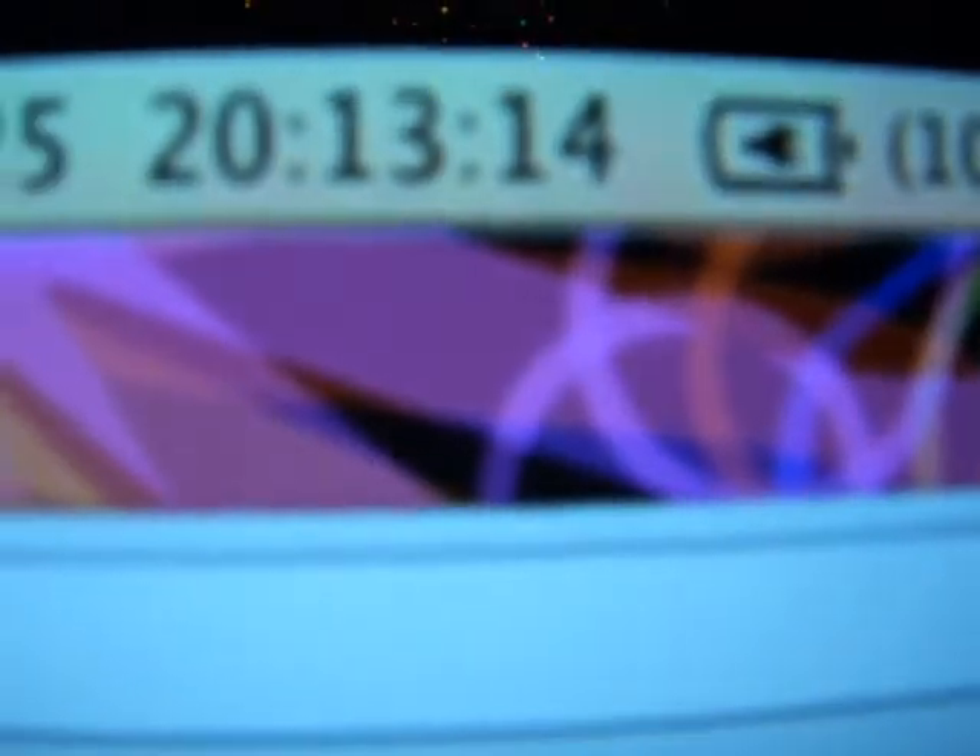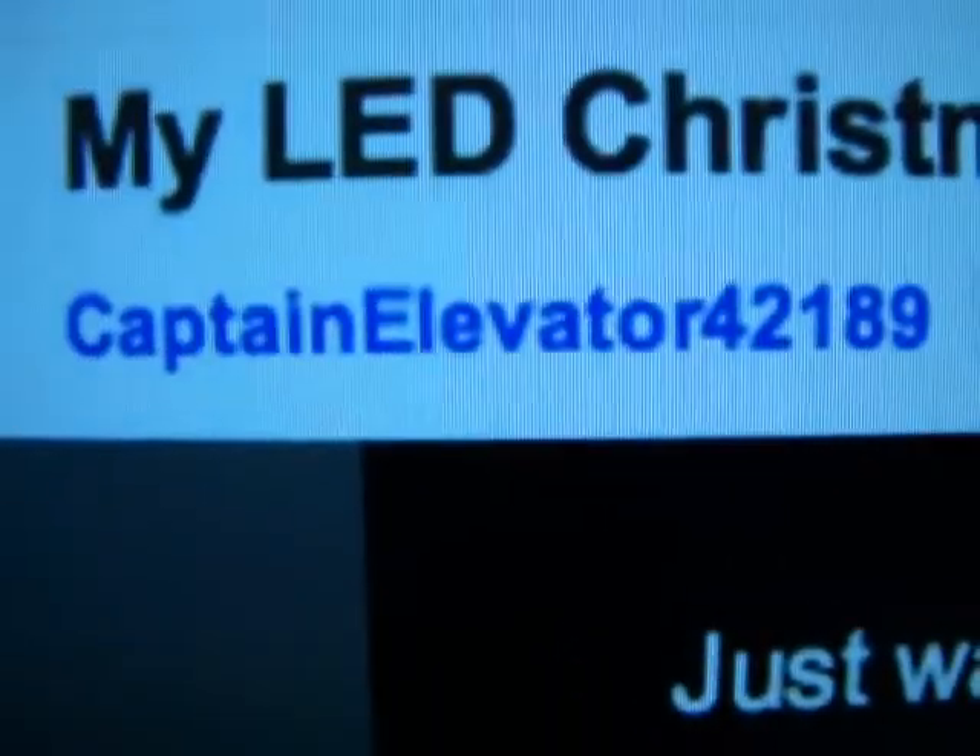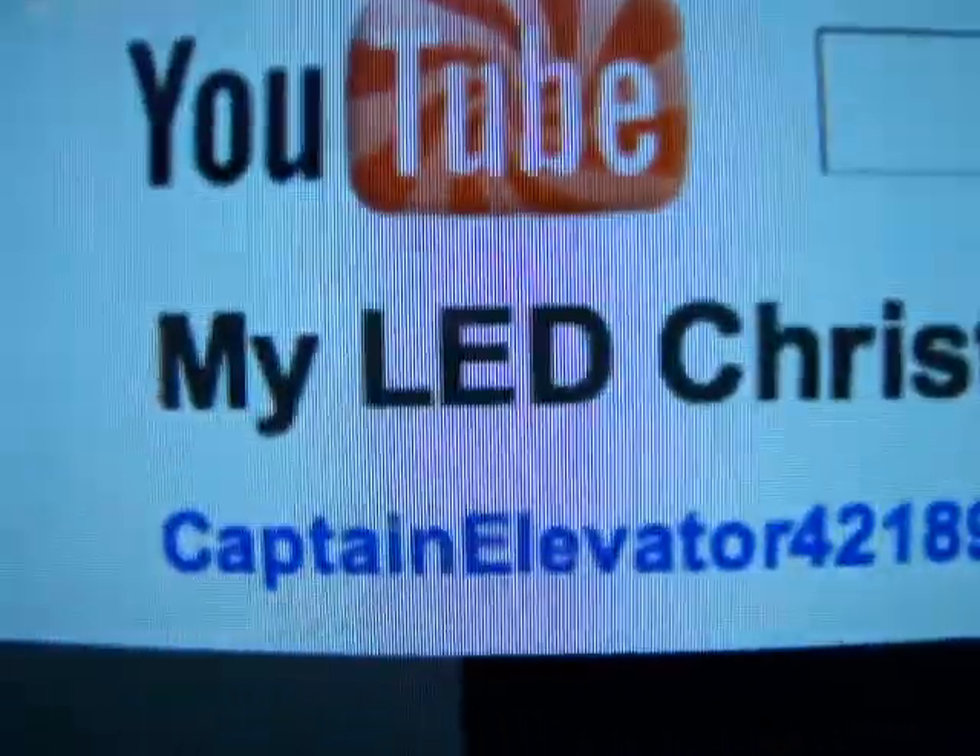Hey everyone. I hope you had a great Merry Christmas. As you see, it is almost the end of the night. In video response to Captain Elevator 42189, let's show my Christmas lights.